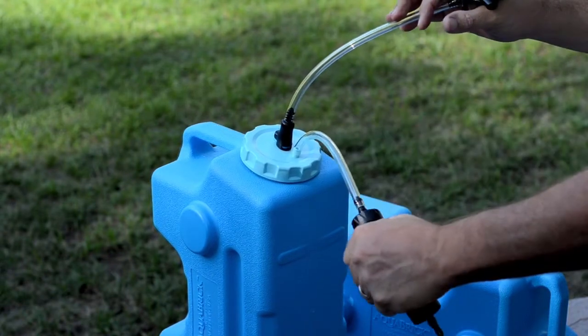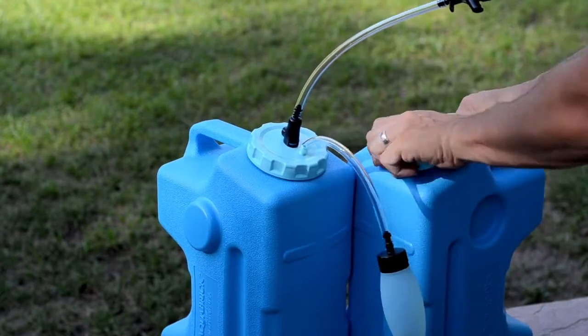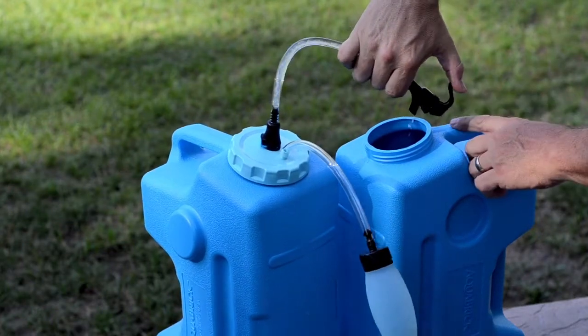Take the bulb pump in your hand and squeeze it 5 to 10 times. This will press air into the Aquabrick. To dispense the filtered water, simply squeeze the spigot lever and let the clean water flow. It's that simple!